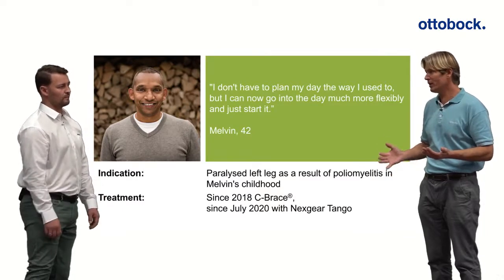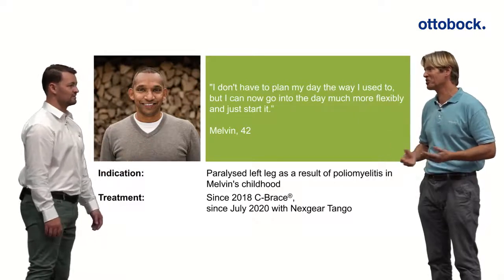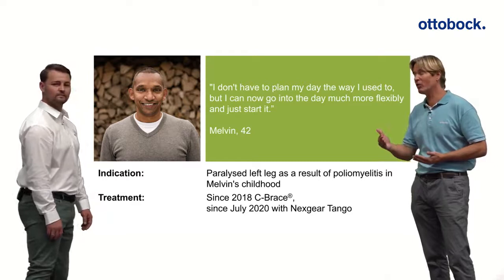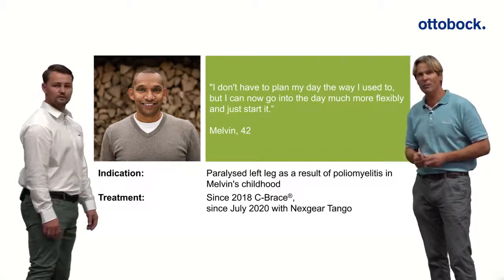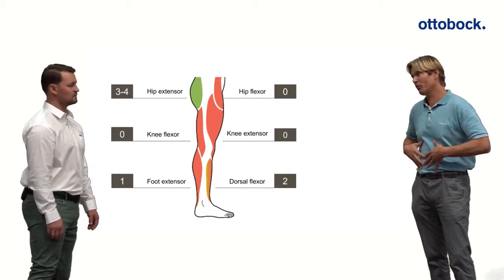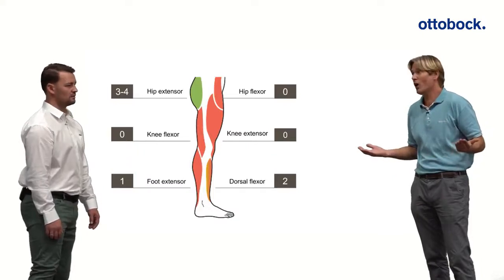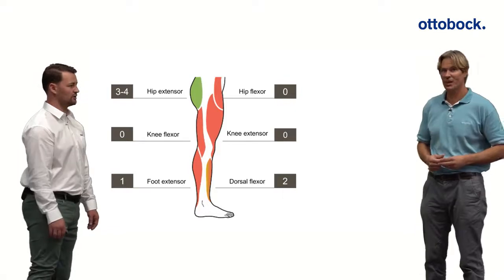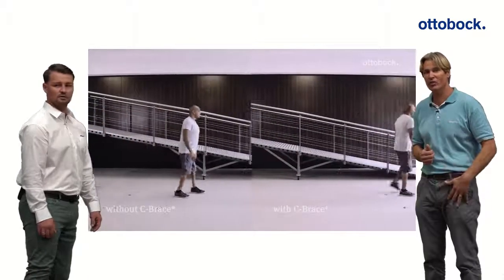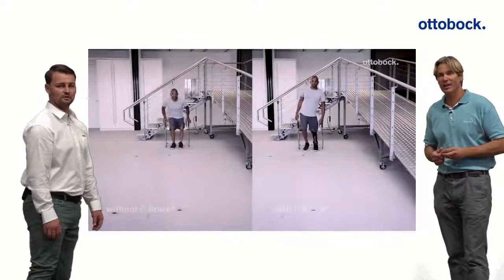Here's another interesting case: Melvin, a typical polio survivor who had polio as a young child. He made the journey from a locked KAFO to Emac to his first C-Brace, so he knows how it feels to use different components. He was first fitted with the C-Brace in 2018 and then this summer upgraded to the Tango joint combination. His muscle testing shows no hip flexion — he compensates with his trunk — and his dorsiflexion is only a two while foot extension is just one, making him also a perfect candidate for the Tango joint.